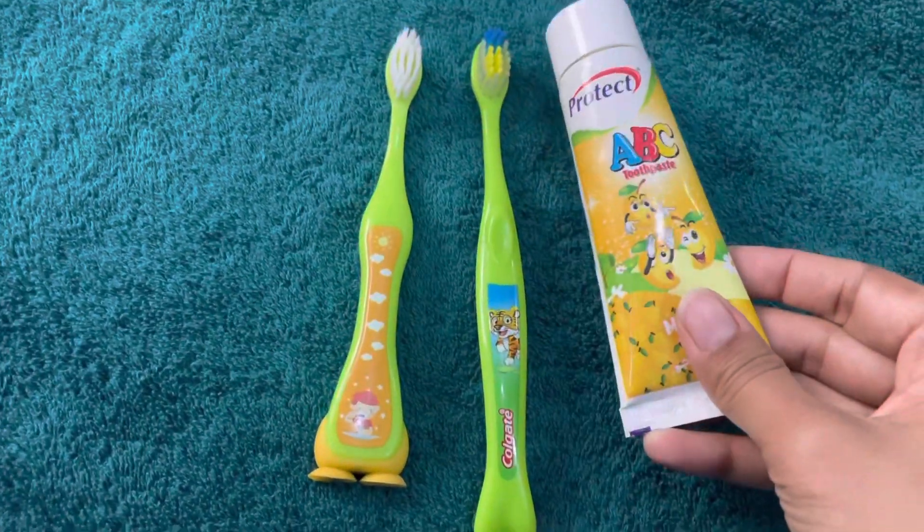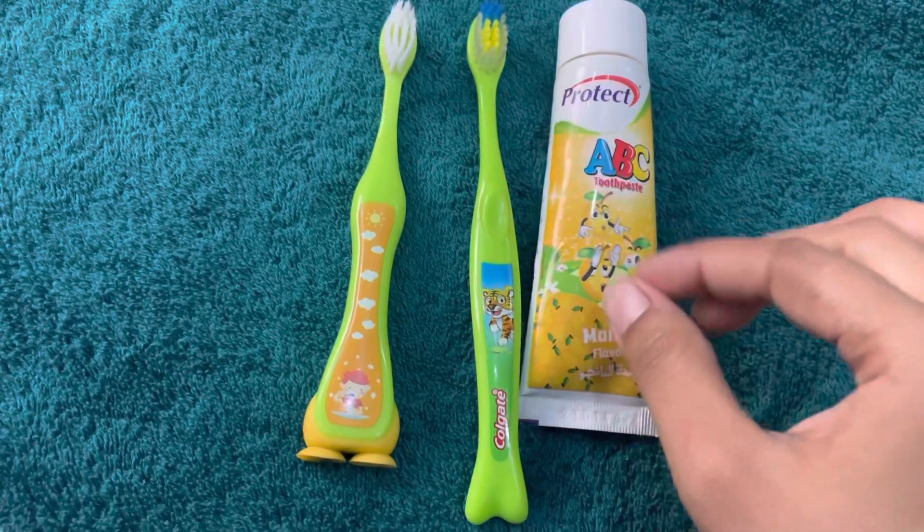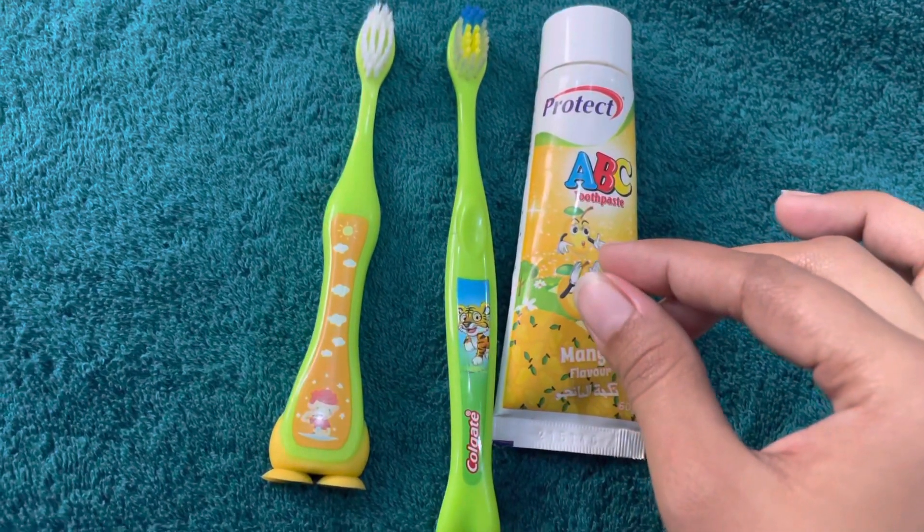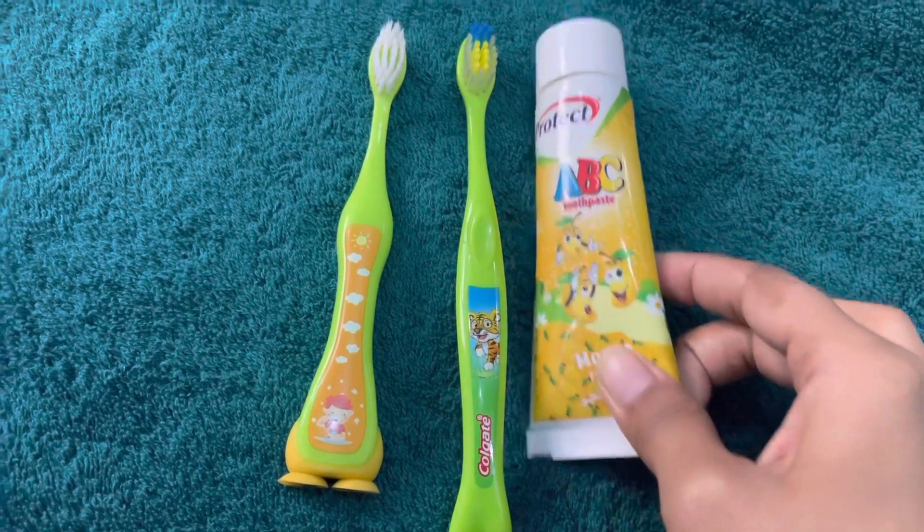We need to brush your child's teeth properly. When you pick up the brush, you are going to brush their teeth carefully and thoroughly.